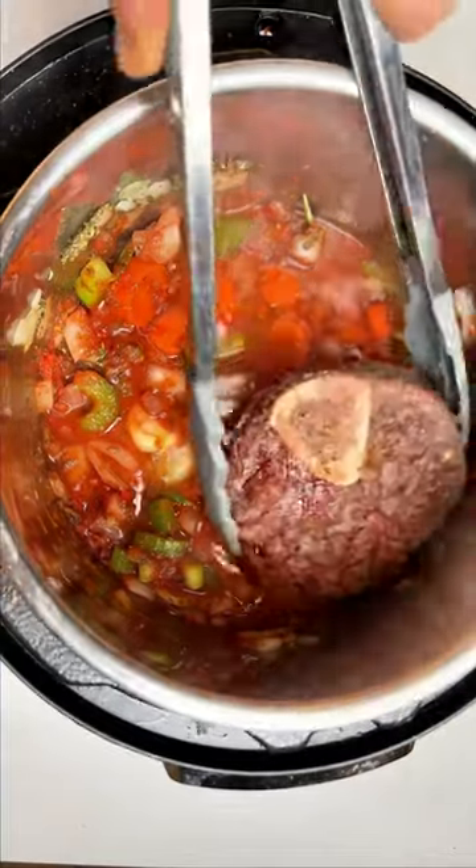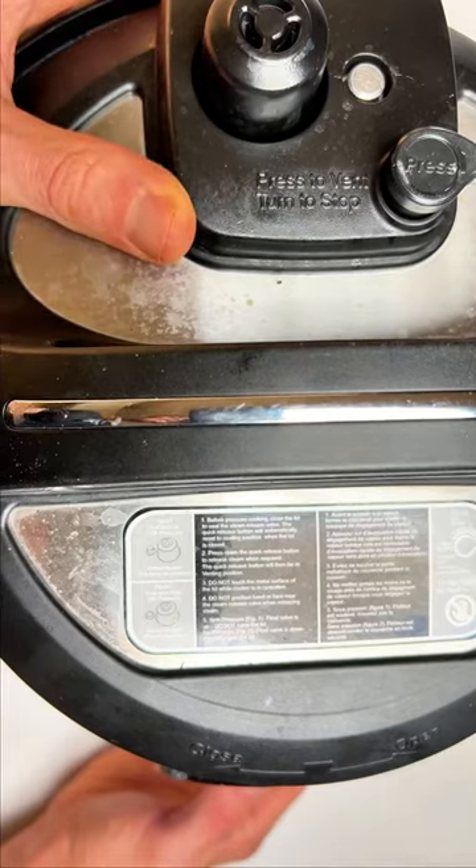Now we're ready to put our shanks back in. We're gonna let this pressure cook on high for 30 minutes.